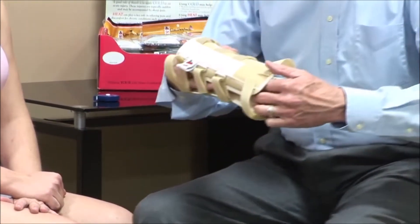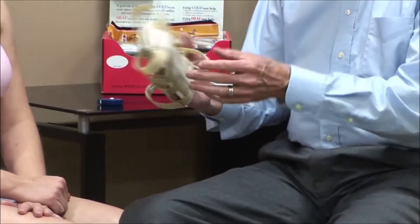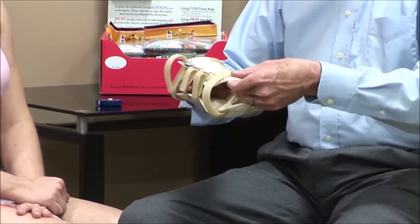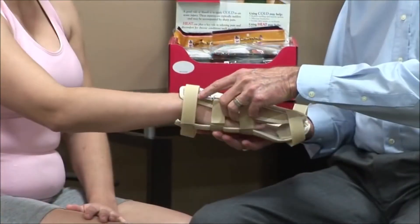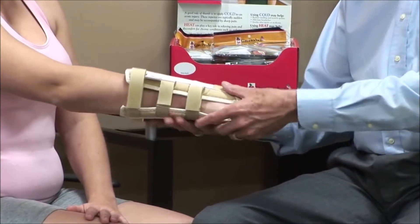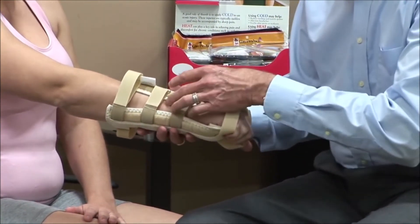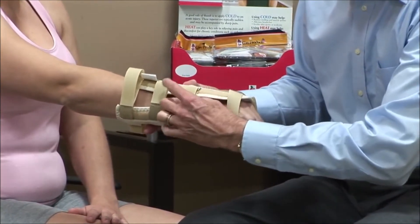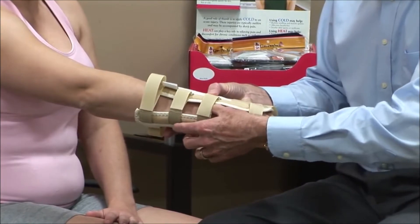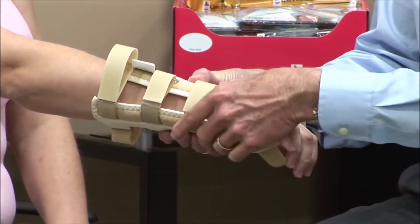There's extra padding here in the palm of the hand to make that more comfortable and more supportive. We've got it opened up — we'll just ask our patient to slip her hand in there, and it's automatically going to seat right into the palmar area. We're going to hold it there and then make sure we know where the styloid process is, so I can palpate for that. I'm going to bring the dorsal support away from that so it follows right along her arm.